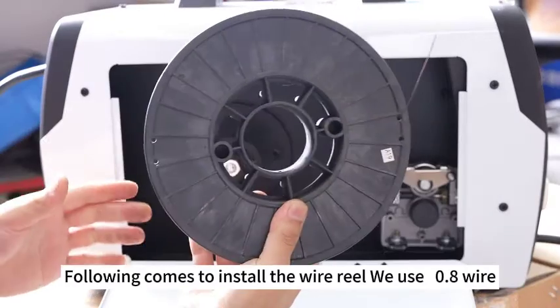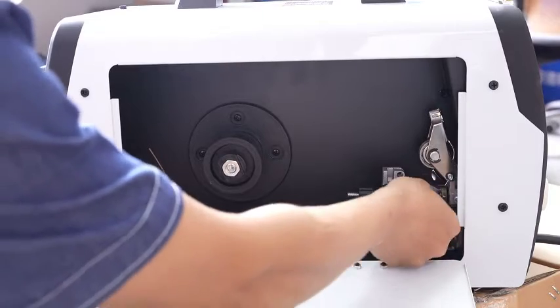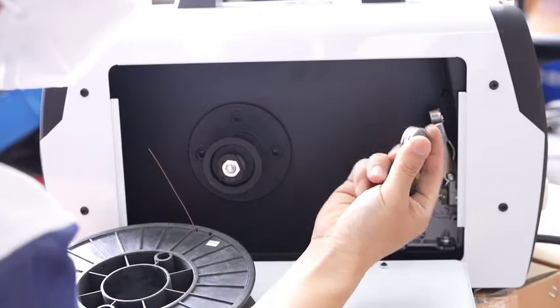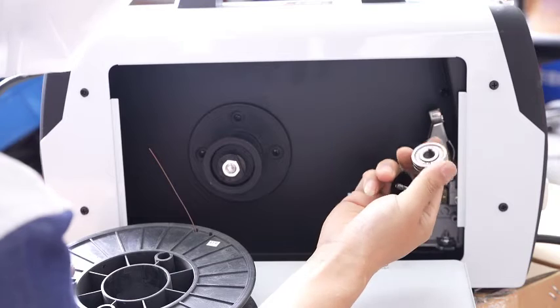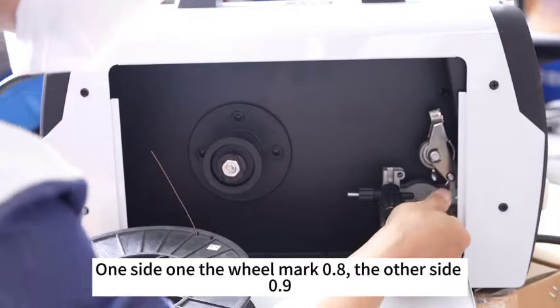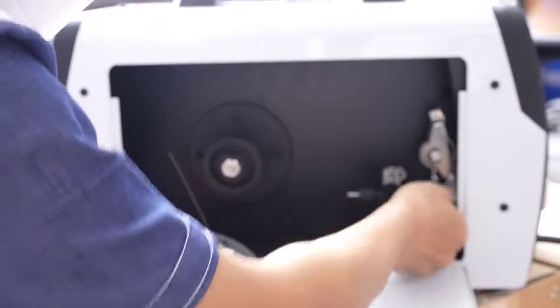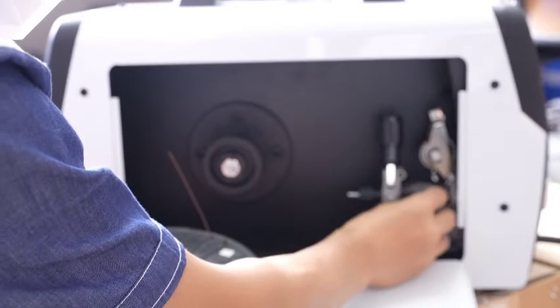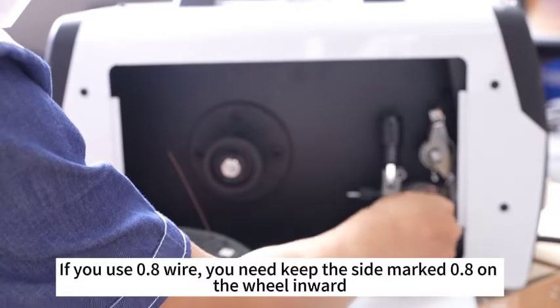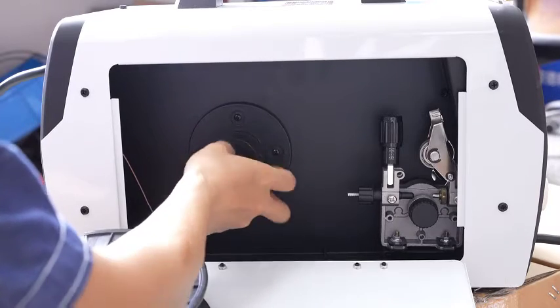Now we install the wire reel — we use 0.8 wire. One side of the wheel is marked 0.8, the other side 0.9. If you use 0.8 wire, you need to keep the side marked 0.8 on the wheel facing inward.